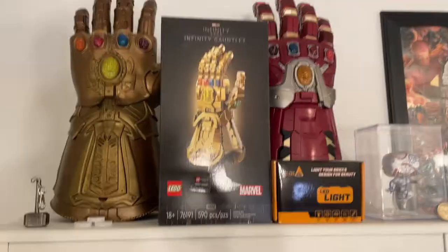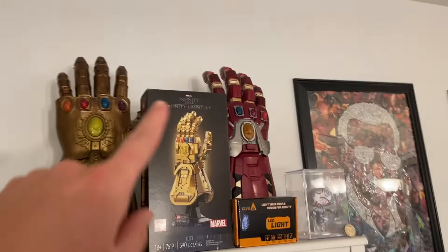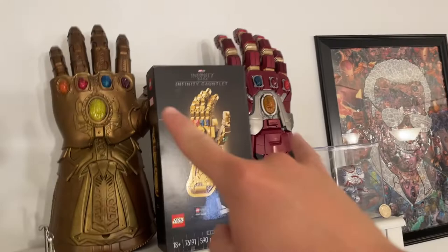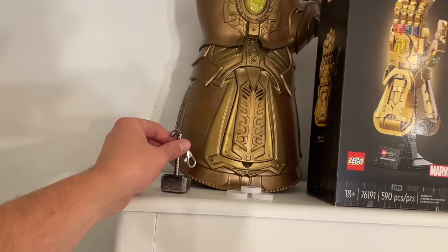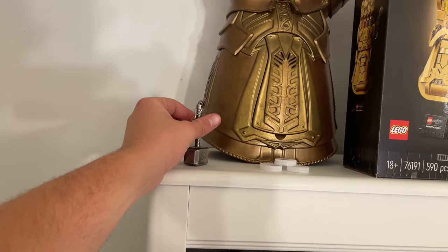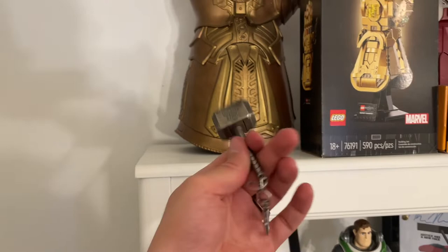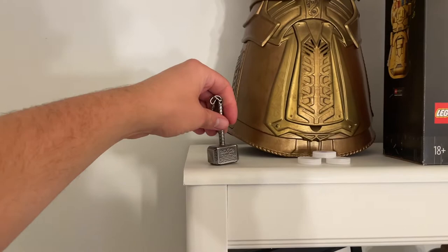Up here I've got the Infinity Gauntlet, the nano gauntlet, and a Lego Infinity Gauntlet I'm gonna build soon — it has lights. My mother-in-law got me one and my mother got me the others on separate Christmases. I also have a tiny Thor's hammer Mjolnir that I used to keep on my lanyard back in my freshman year of college.